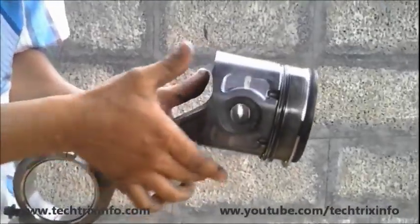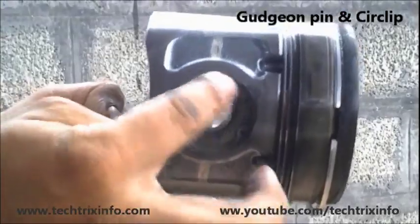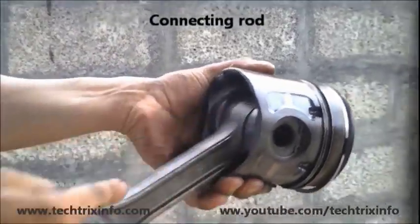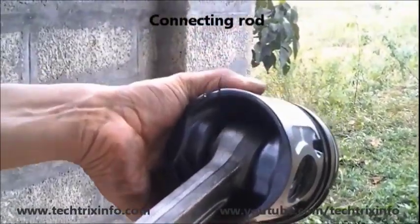Now let's see the gudgeon pin and the circlip. That's the gudgeon pin, and the circlip which locks it. This is used to fix the connecting rod with the piston. You can see the connecting rod is locked with the piston using the gudgeon pin and the circlip. That's the connecting rod over there.